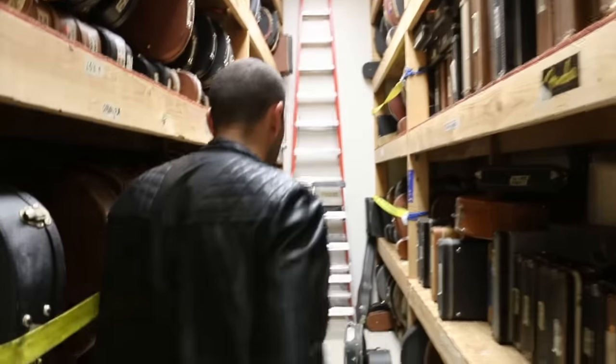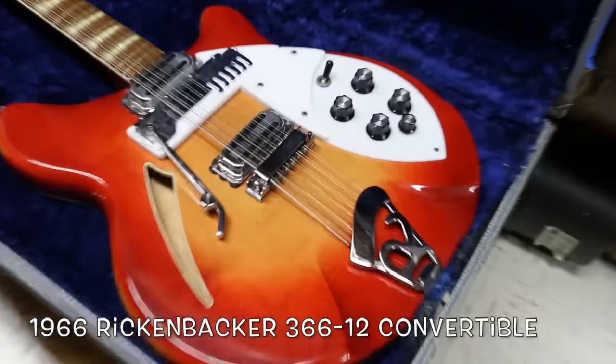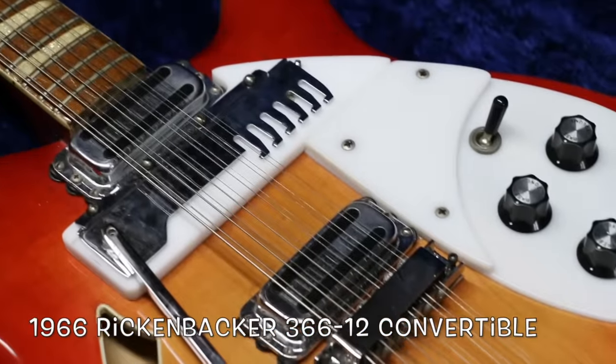You say, "Mark, you're crazy." I say, no, I'm not crazy. You've never seen a Rickenbacker convertible. Check this thing out from 1966 — the Rickenbacker 366-12 convertible.